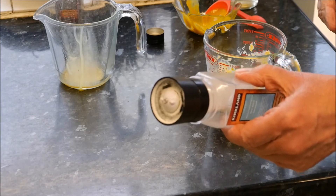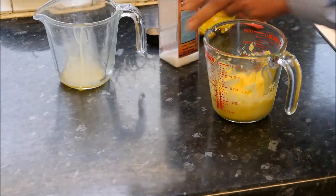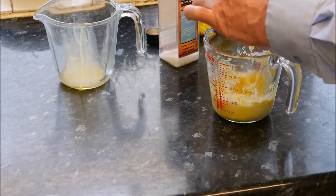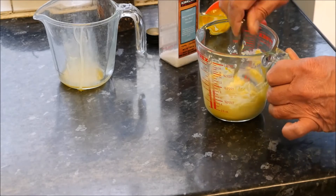Now, a touch of seasoning. A small amount of salt, and just a touch of pepper. In that goes. Give this a mix around. And the job's done.